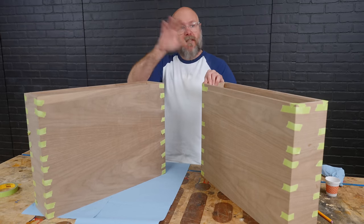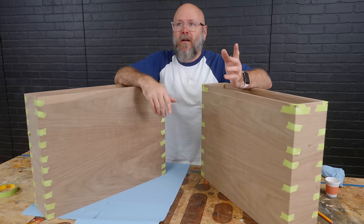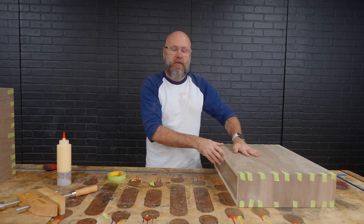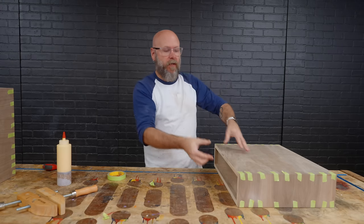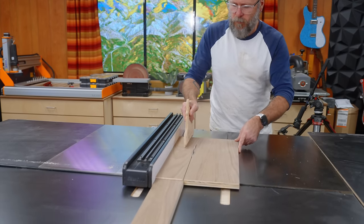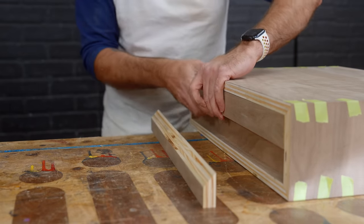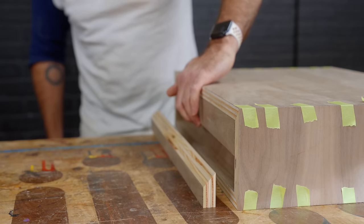We're going to go over the design process here shortly — a lot of you have been asking how the ideas come about and what the design process is. This nightstand is going to get attached to the wall using a French cleat, which is basically two 45-degree cuts that nest into each other. I'll cut one piece that gets glued into the cabinet and another piece that gets attached to the wall, then the whole cabinet drops into that mount. That, my friends, is a French cleat.